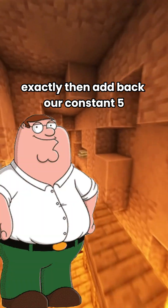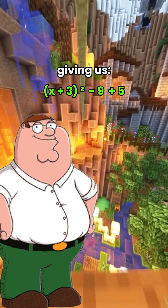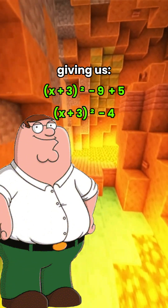I see. Exactly. Then add back our constant 5, giving us x plus 3 all squared minus 9, plus 5 on the outside, giving us x plus 3 squared minus 4.